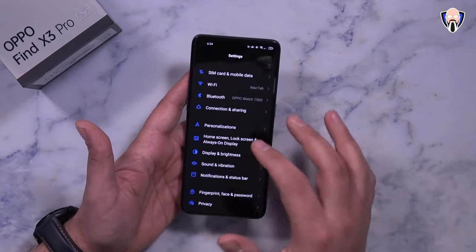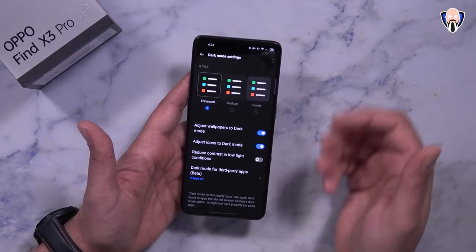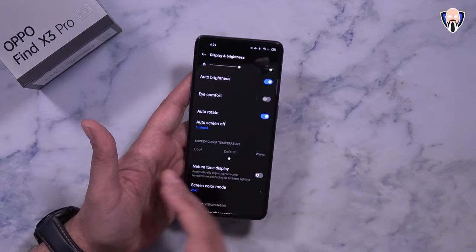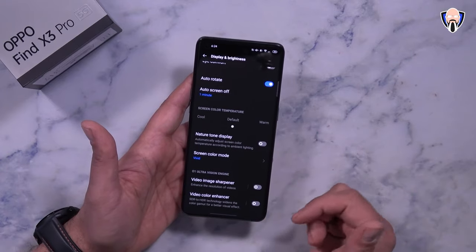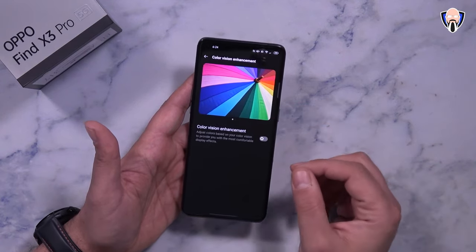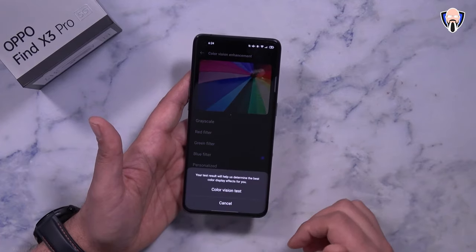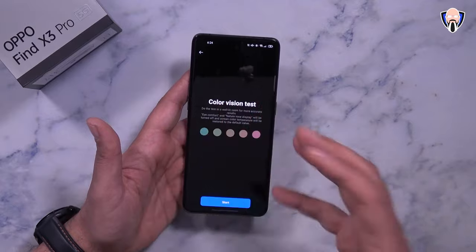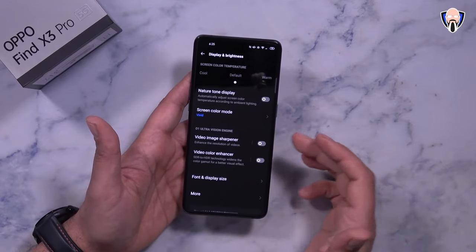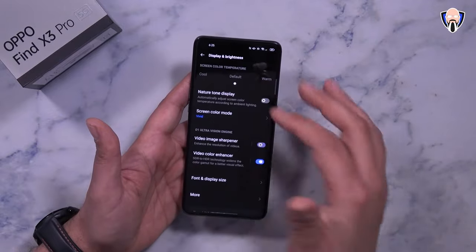We have Dolby Atmos for sound. Under display settings there are light and dark mode options, and in dark mode you can customize the level — enhanced, medium, or gentle — with scheduling or auto-switching. Eye comfort, color temperature, and natural tone display are also available. Screen color options include vivid, gentle, cinematic, and brilliant, plus a built-in color test so you can tune it for color blindness or personal preference. There's also a video image enhancer and a video enhancer for improved display representations.